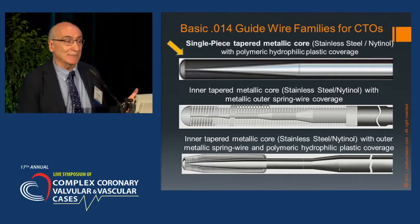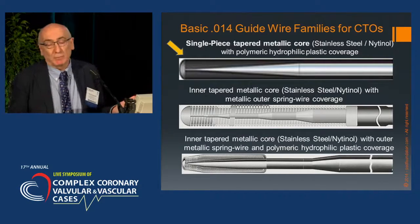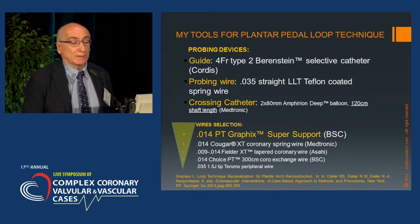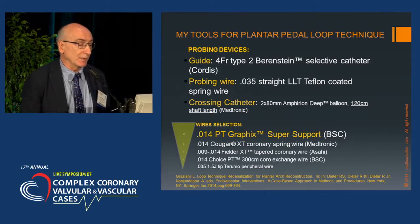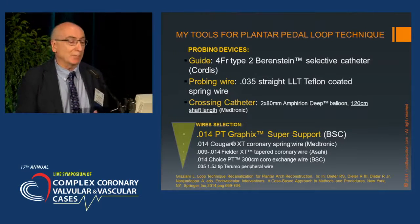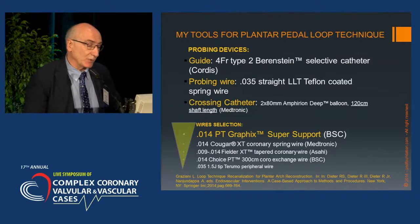What wire is best? The pitigraphic super support — a single piece of stainless steel covered by a polymeric Terumo-type coverage — is in my opinion the best option among the several offered by the market. My preferred tools: probing catheter is the 4 French baristines, probing wire 0.035 LLT, crossing catheter — a very thin balloon that can be used to predilate the path during complicated advancement around the loop. There are alternative wires but they are much less frequently used.